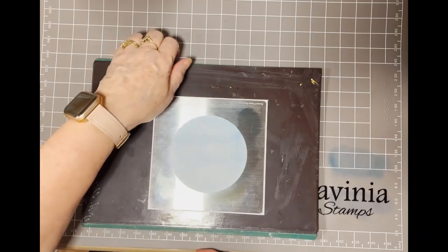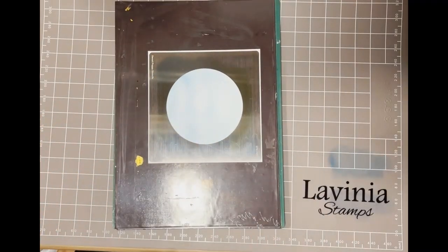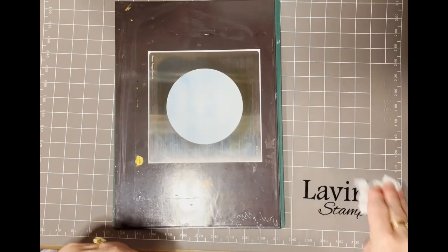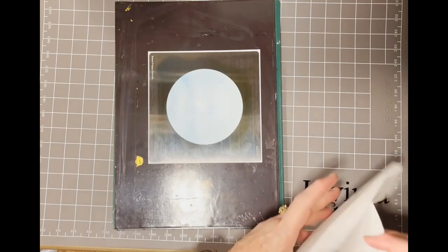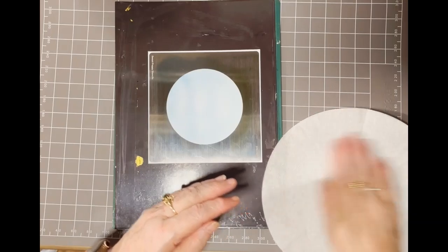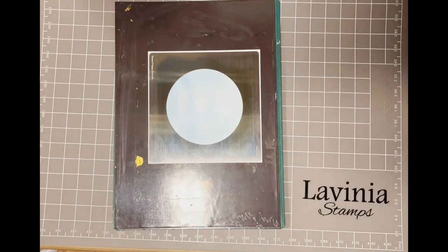The next thing to do is to get a wet wipe or wet cloth and just clean my mat, and then using a piece of kitchen towel just dry that off so I don't get any wet patches on my ink. My next colour will be Olive.